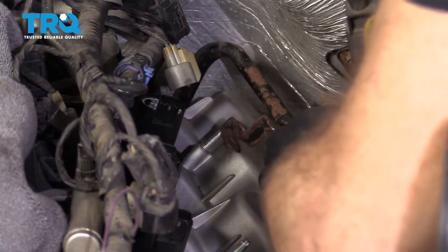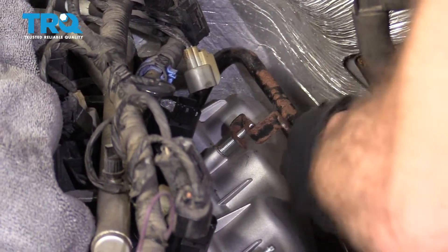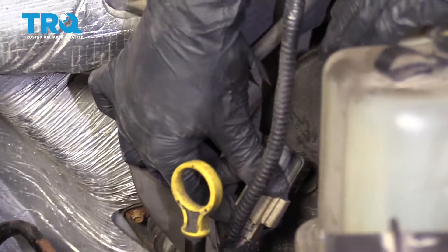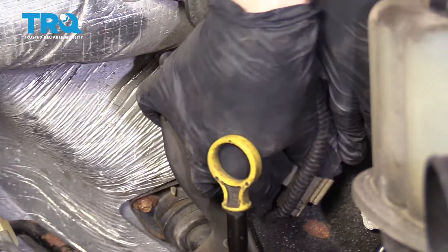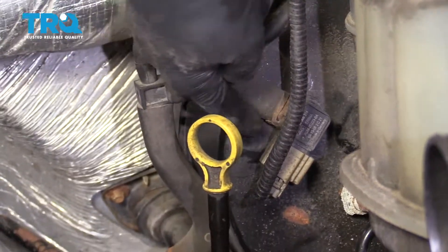Now that the coils are on, let's get this back onto the valve cover as well. Reconnect it to your brake booster — make sure that's nice and secure. It needs to have good vacuum; very important.